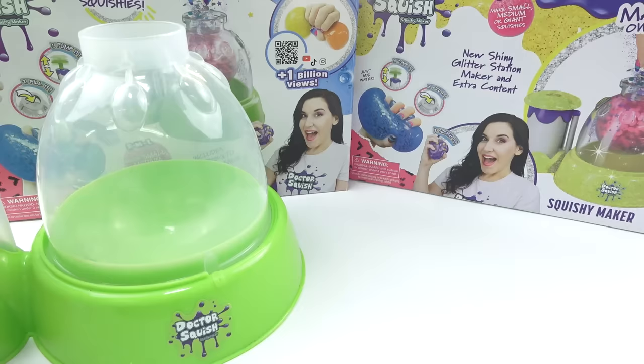So you've just gotten a new squishy maker, but how do you use it? I'm Dr. Squish, and I've made hundreds of squishies. Since you're first starting, you are a beginner squishy maker, so let's learn what to do.